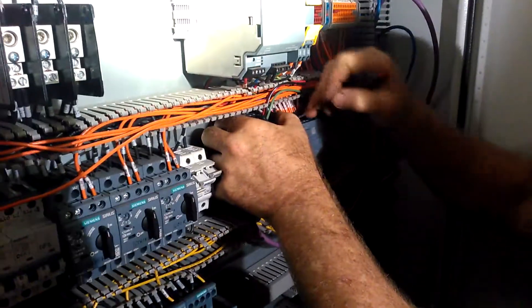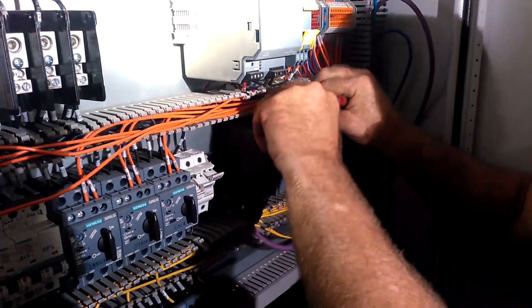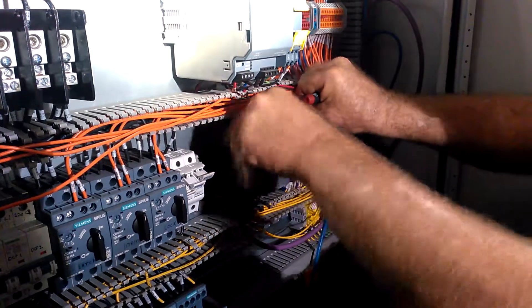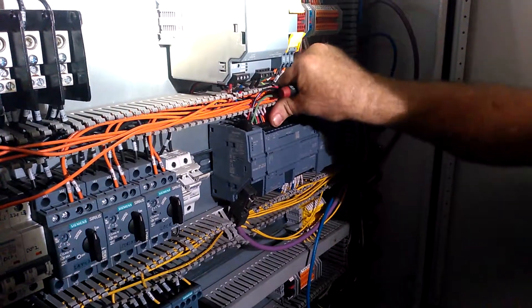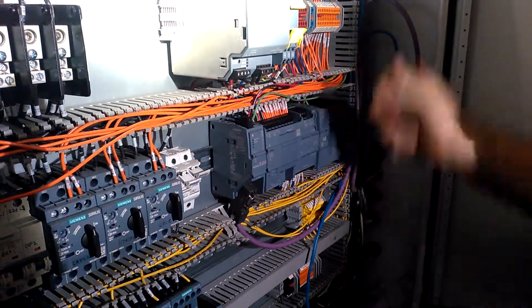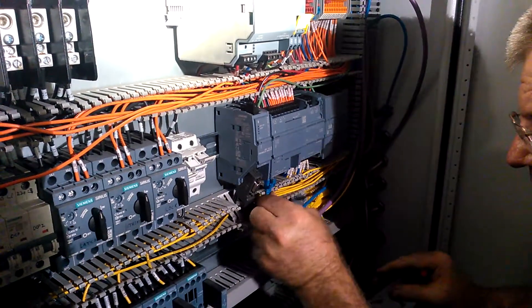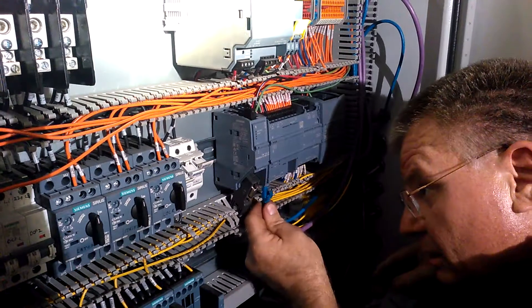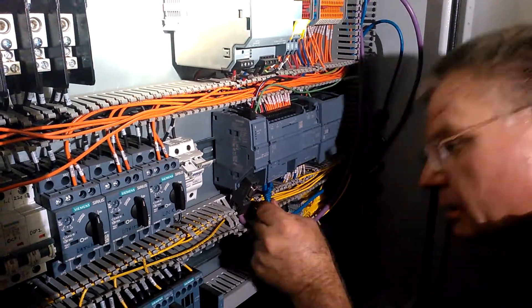That one didn't snap, so we're going to do it again. I don't know if the audio heard that or not, but it's snapped in now. And then we put our ethernet back in. There, and that's in.